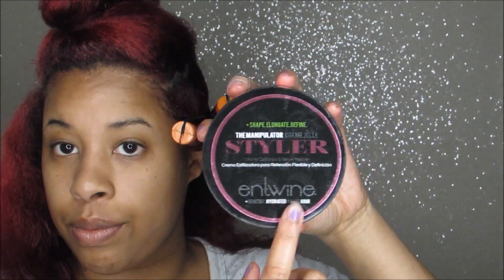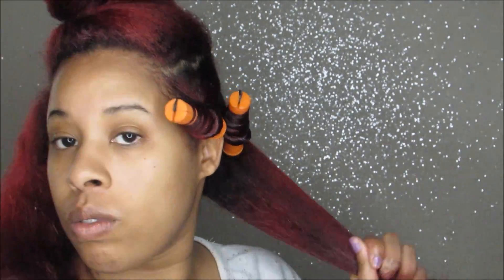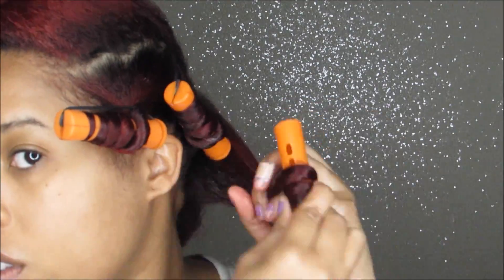The only products I'm going to be using are the manipulator cream jelly styler from Entwine Couture, and the Blueberry Bliss control paste just to keep my ends in place. I just want you to pay attention to the technique — I'm going to slow it down. It's pretty much the windmill technique on my perm rods.